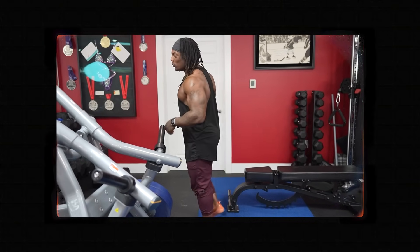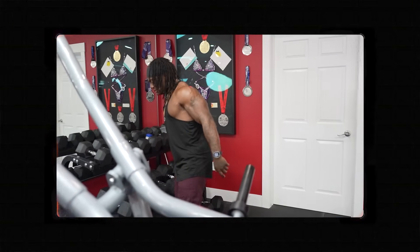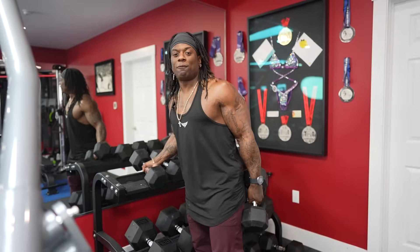Junior, come on. Let me show you how to do some dumbbell presses real quick, son. Back when I was your age, I used to do dumbbell presses with the big weights. I don't do it anymore because my shoulders went down — it hurt my shoulder. Now I can't. I miss my scholarships and stuff. I'm fooling y'all.